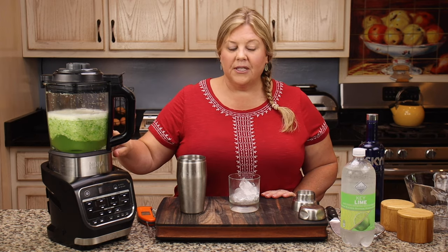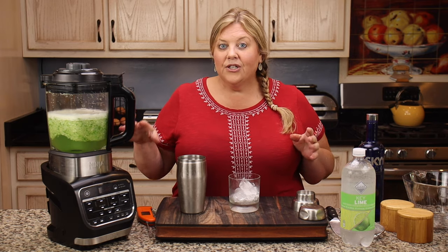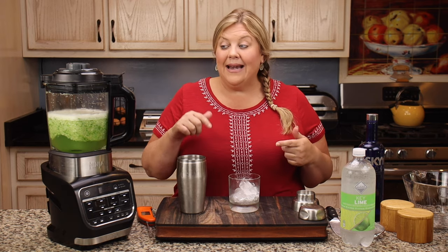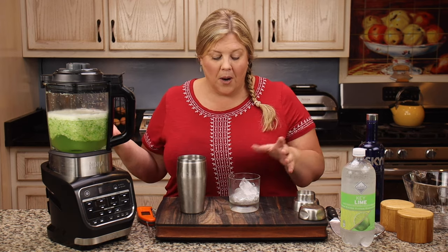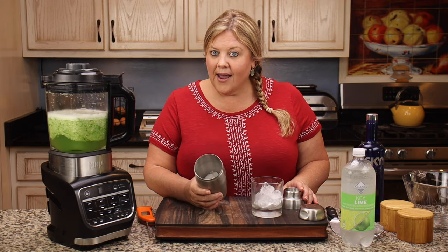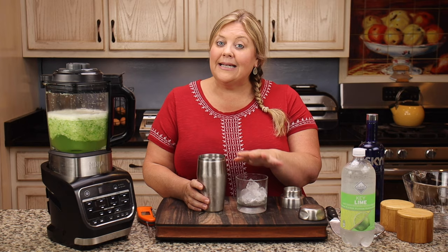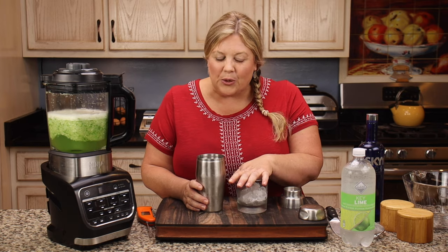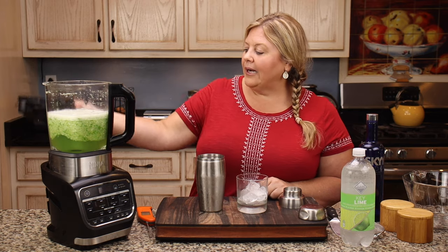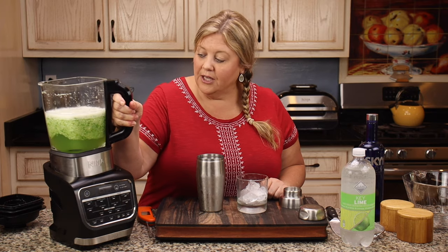Ordinarily what I would do, and what I have done in the past, is put this into a container and let it sit in the refrigerator overnight just to finish infusing those flavors. But I wanted to taste it right now to see if it has any cucumber flavor at all. I'm going to pour some over ice, give it a little shake because it's warm, then pour it into my drink and taste it plain.